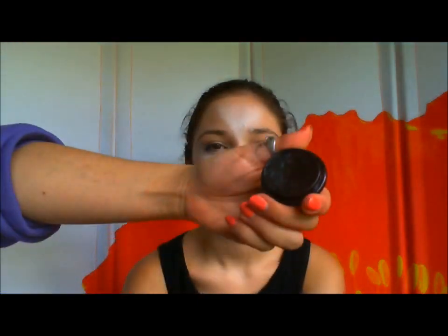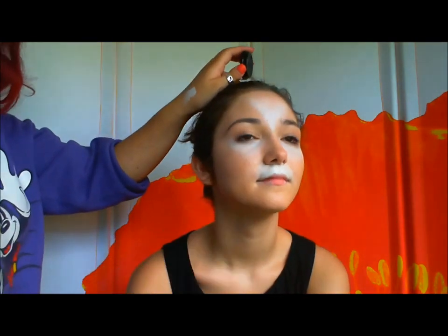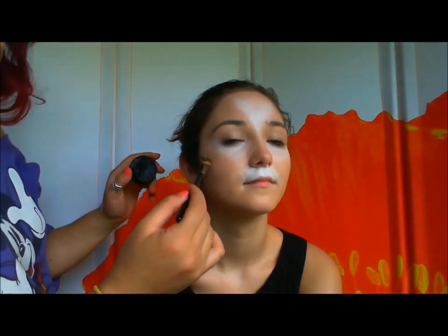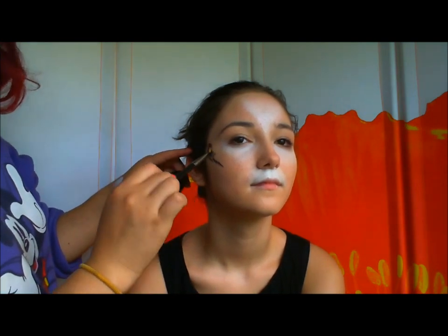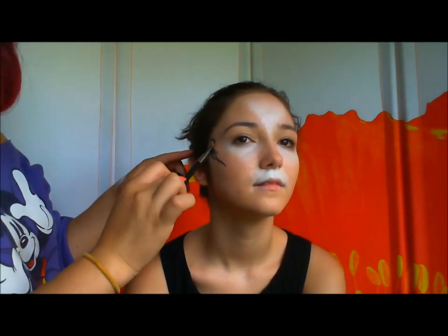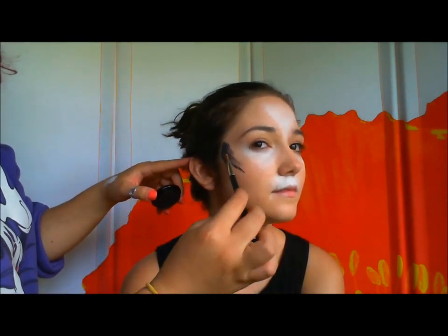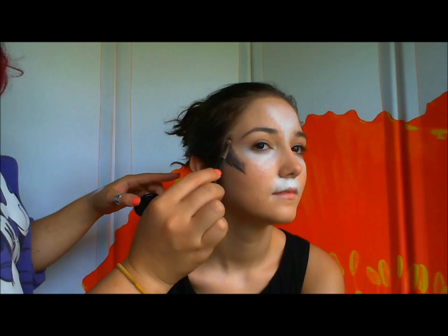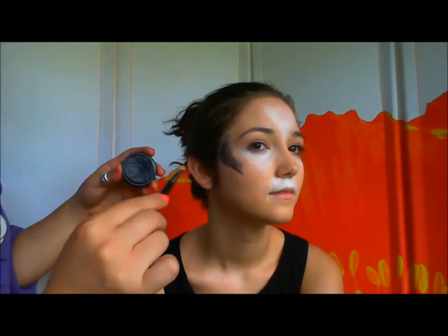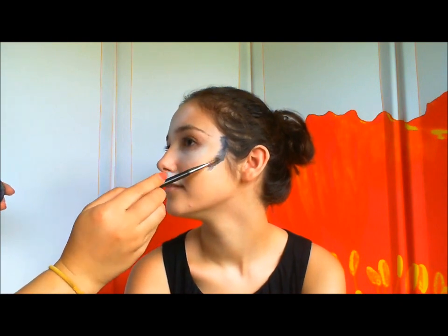Now take a black cream color with the same foundation brush — clean it again, of course. Dip it in a little bit. Start to make a V shape along the side of her face. Make it more prominent and dark towards the hairline, then blend it down and fade it to a gradient when you get towards the center of the face.